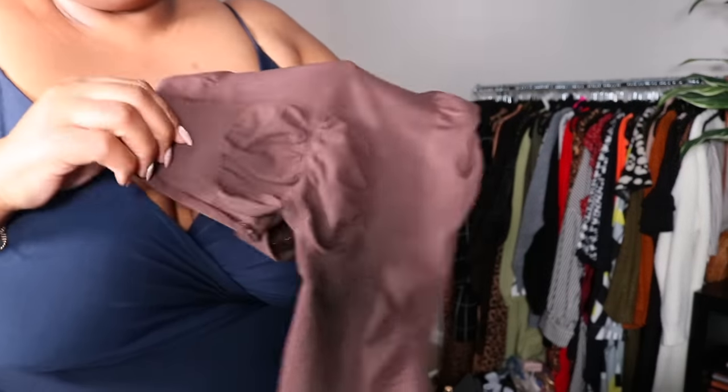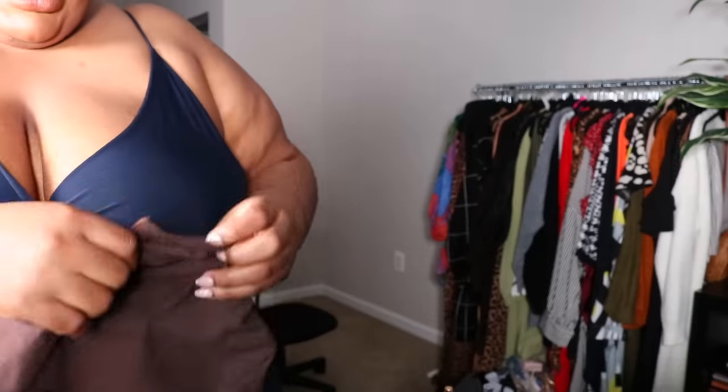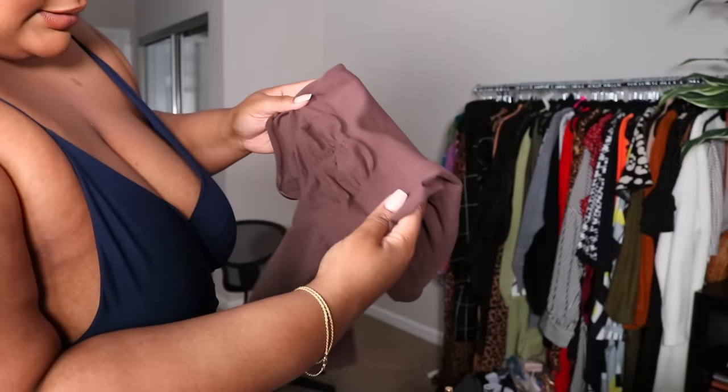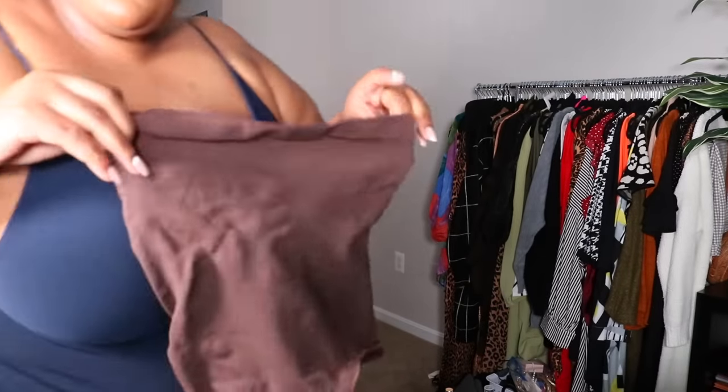If you're a 1X you might be able to finesse this. Even with all that stretching it still didn't open up that much. Look at the cheek area — my cheek is supposed to fit in this little circle right here. If I'm being honest, my areola is bigger than this. How am I supposed to fit my cheek in here? I'm convinced this is mislabeled because there's no way — look at it — a 4-5X? I'm four to five seconds from wildin'.